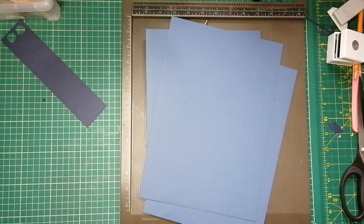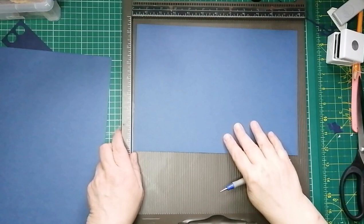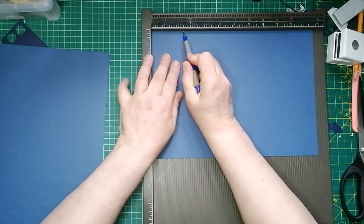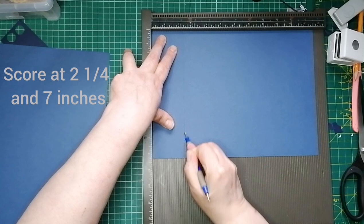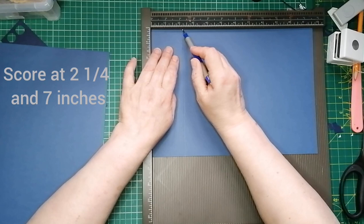I'll get my two pieces of the blue out that we're going to use. So the first piece I'm going to need to score. We're going to make the inside flap, and that inside flap measures two and a quarter inches. So my first score line is at two and a quarter. I've got all fancy and I can actually put text up during video — I'll put the measurements on screen. Score at two and a quarter. It is quite thick card — I'd say about 250 GSM.